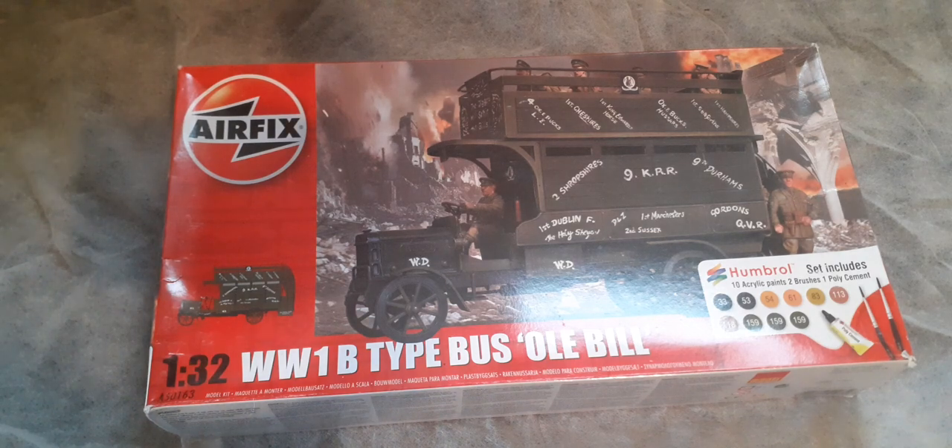Another unusual thing about this Airfix kit is it had military figures especially made for it. When it was a civilian bus they issued civilian figures with it, and when it became a military bus they manufactured their own military figures. In a modern day kit the figures would be available as separate items to purchase, given they're 1:35 scale. Unfortunately Airfix, never known for capitalising on its models, only ever issued the military figures with this military kit — they never turned up as separate items or with any other kits.